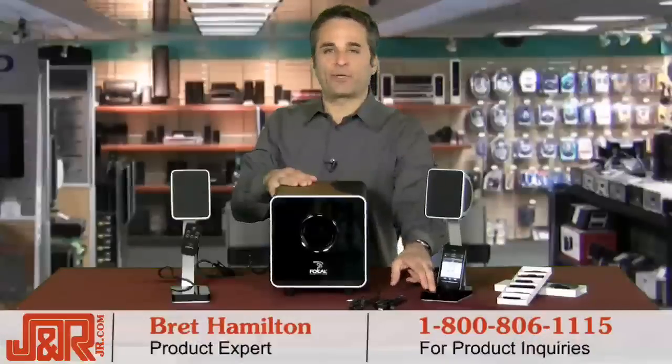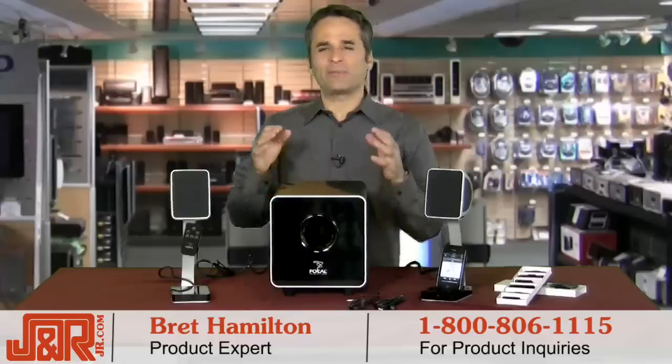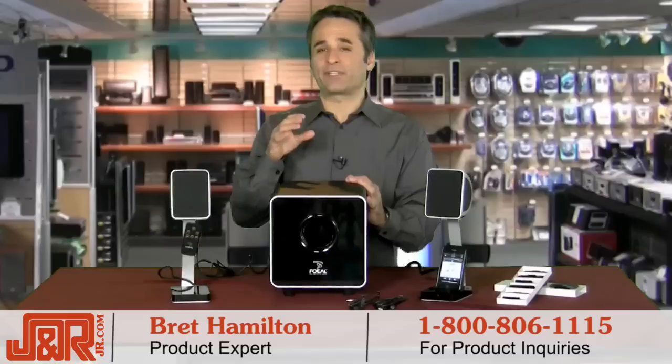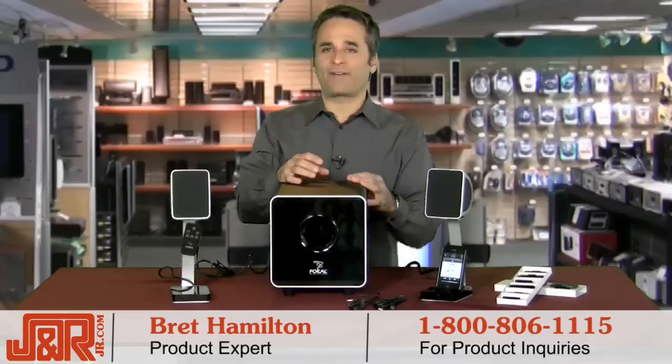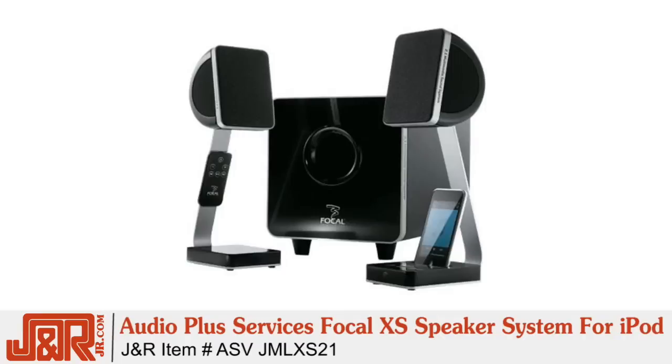Welcome back to J&R Music and Computer World here in New York City. Brett Hamilton listening to the tunes, and today the ultimate combo in speaker systems is here for you. If you not only want to listen to music through your iPod but also want to have access to all that music in your computer, then this is probably the system you're looking for. It's a high-end audio speaker set that produces incredible sound quality and controls your iPod all at the same time. This is the Audio Plus Services Focal XS speaker system.